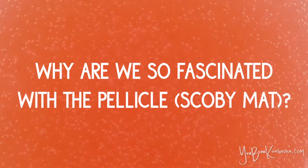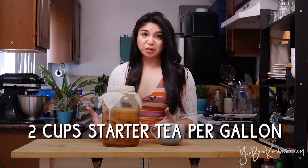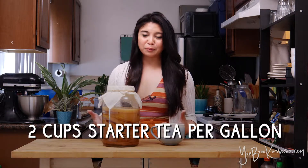There's this big fascination with the SCOBY because it's so interesting looking and because a new one grows with every batch — it's just kind of fun to see how this science project ends up growing. But really, it's the starter tea that matters more so than the SCOBY mat itself. So just to recap, you definitely need a good amount of starter tea. I like to use about two cups per gallon batch in order to brew kombucha.